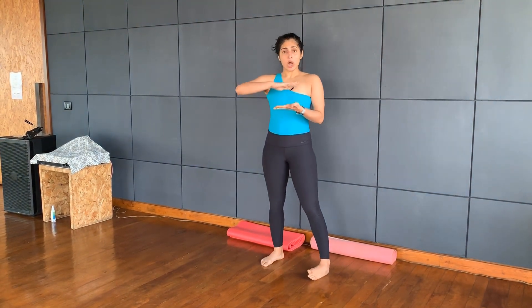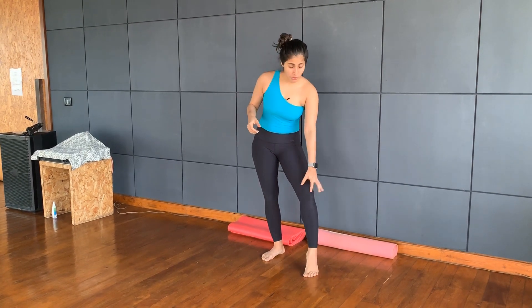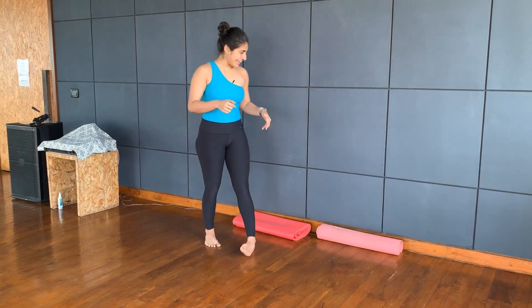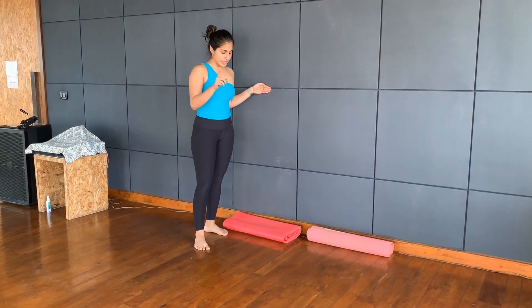The only thing that you would require for this is either a mat, pillows, or cushions — anything which is going to give you a little bit more cushioning or support for the knee, because we are going to be putting the knee as close to the wall as you can.